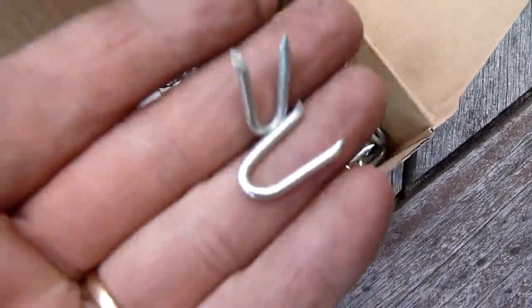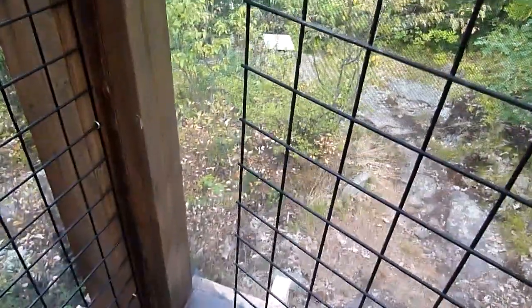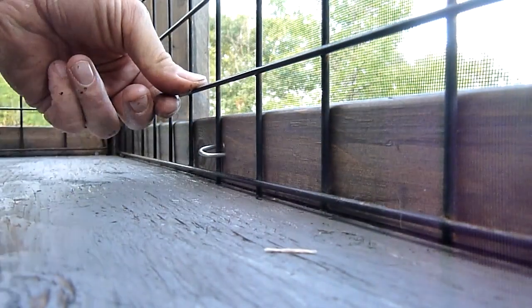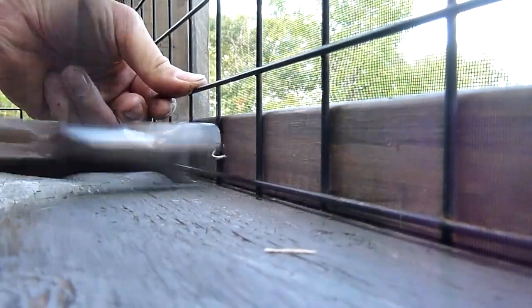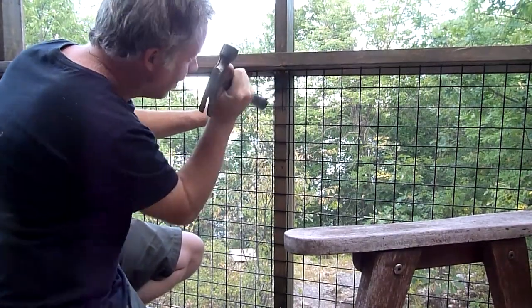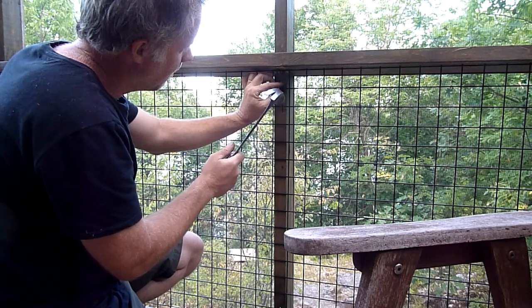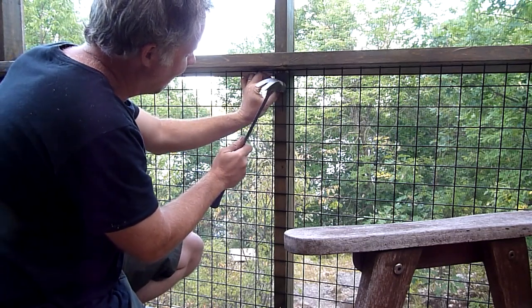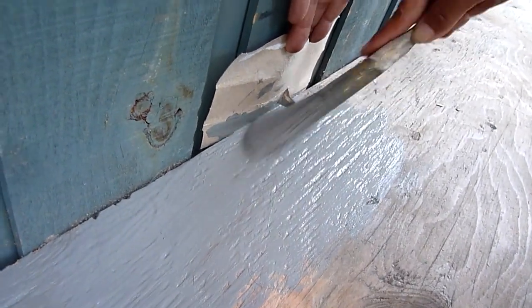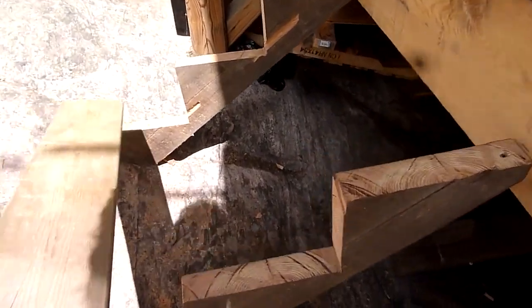These are called fence nails and I thought they'd be a nice solution to hold the wire mesh in. We decided just to paint the plywood with an outdoor floorboard paint. I built some stairs down to the rock, which is interesting because the rock is extremely uneven.